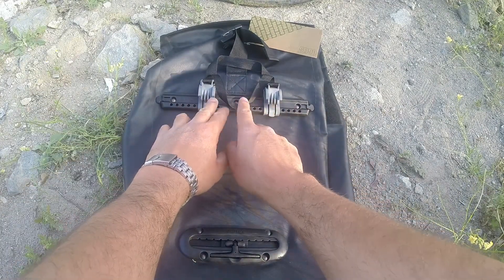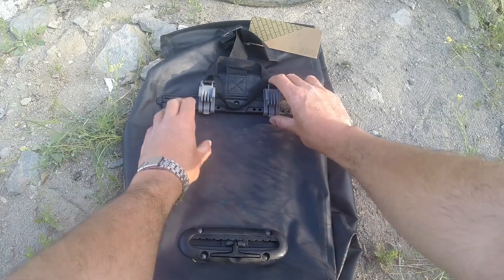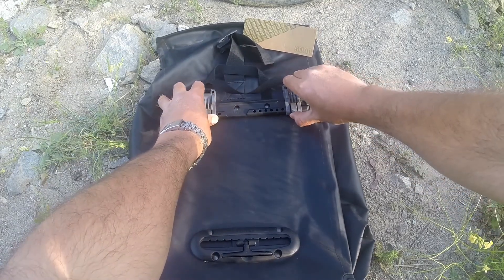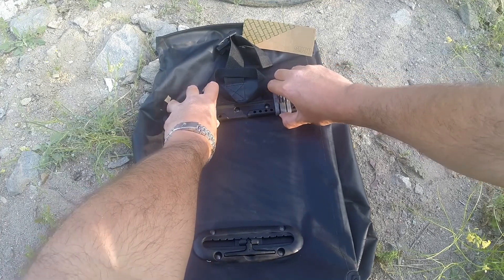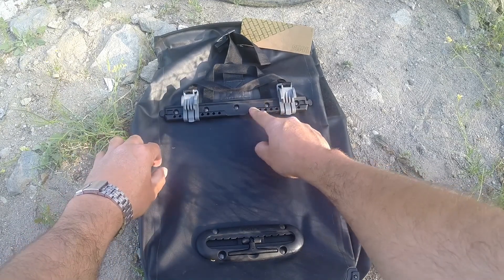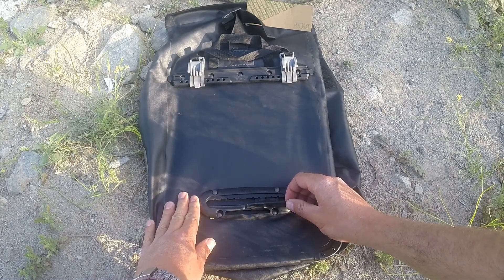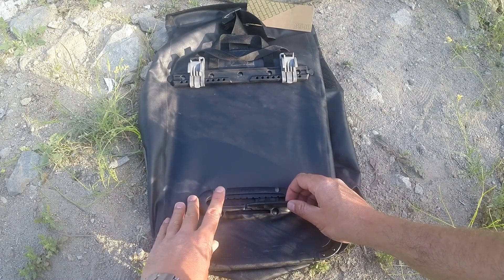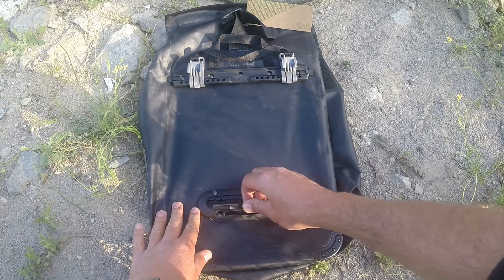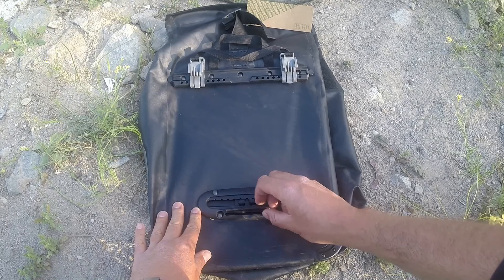Çantanın bağlantı yerlerine gelelim. Üst tarafta ileri geri hareket edebilen bölümler var; bagajınızın durumuna göre üniversal olarak ayarlayabiliyorsunuz. Vertex marka, kaliteli bağlantı yerleri oldukça sağlam. Alt bağlantı noktası da Vertex marka; yine üniversal, ileri geri hareket ettirebiliyorsunuz.